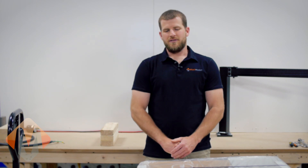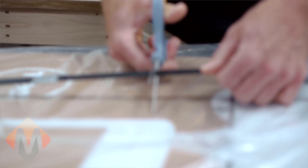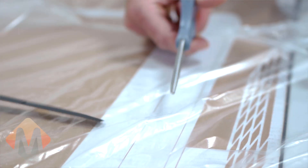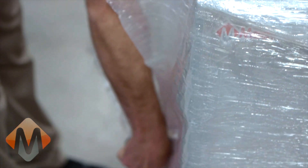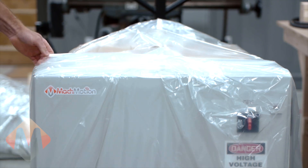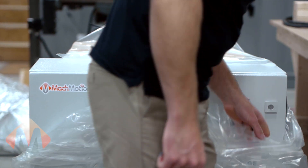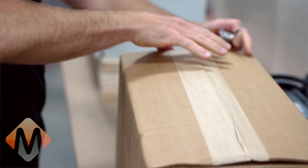When ordering products from Mock Motion, this is how you can expect to receive them. Every product that we sell will be expertly packaged and is fully tested before it leaves our facility. Begin your installation by unpacking all components and please remove the manuals and study them fully.